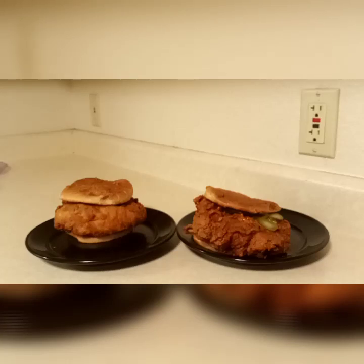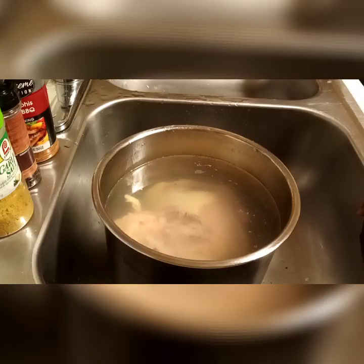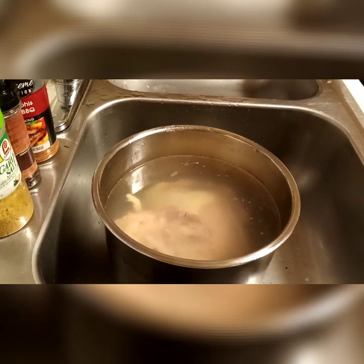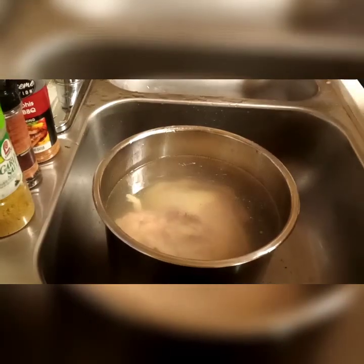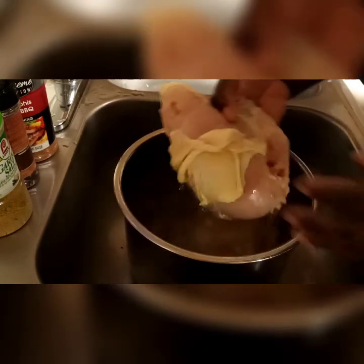I'm gonna show you guys how to make these delicious homemade chicken sandwiches. Welcome back to my channel — don't forget to like, comment, subscribe, share, and hit the notification bells. Give this video a thumbs up or thumbs down, whichever one makes you feel good.